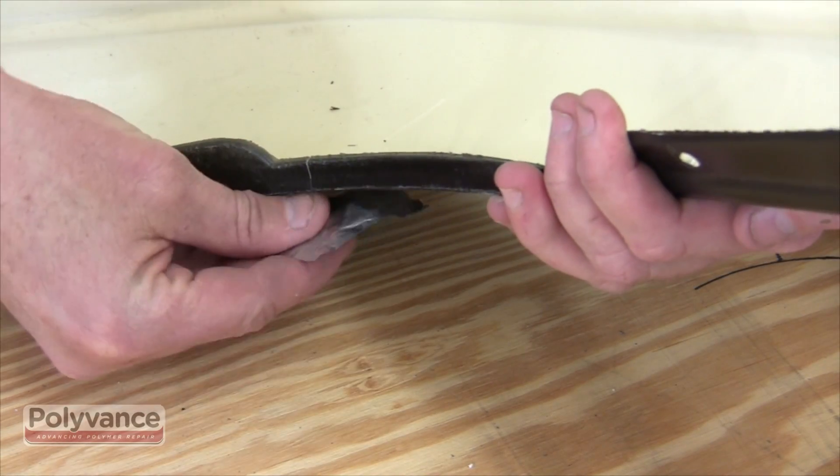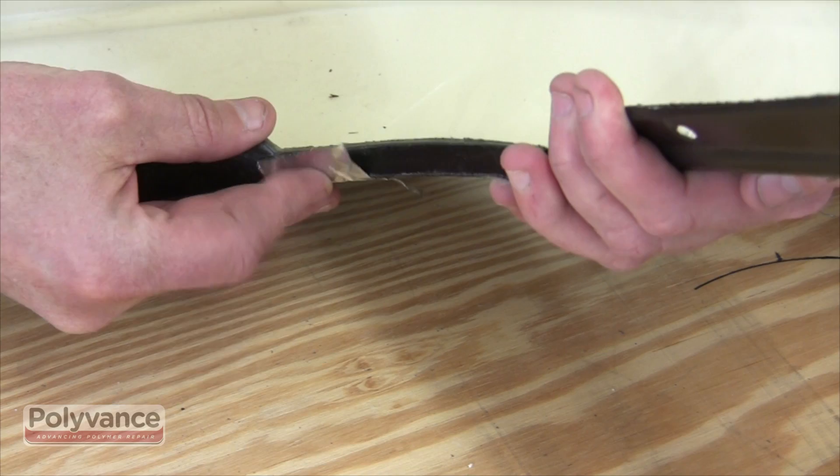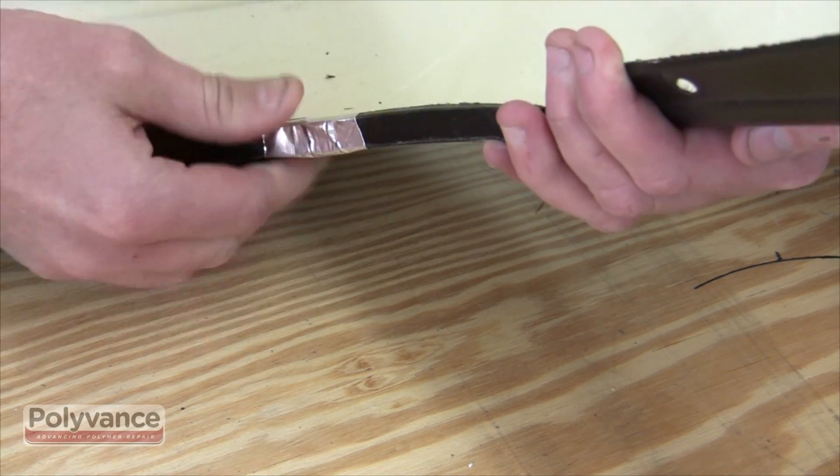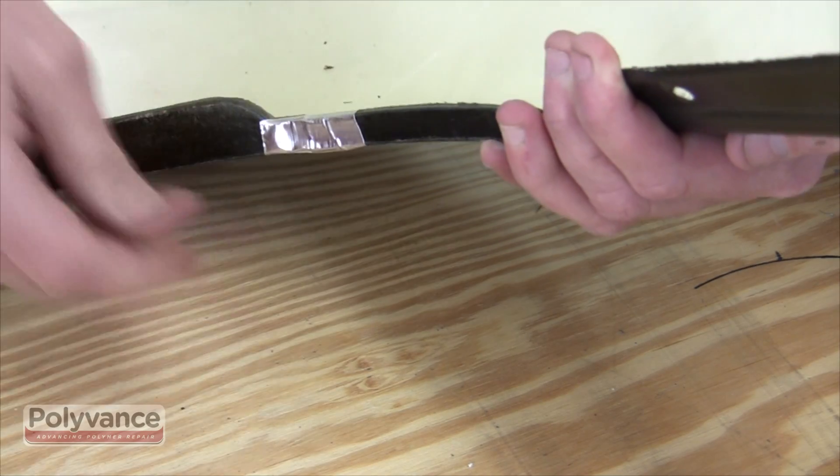To keep the damage aligned while performing the repair, use aluminum body tape. Aluminum body tape is stiff and can withstand the heat from the repair process.